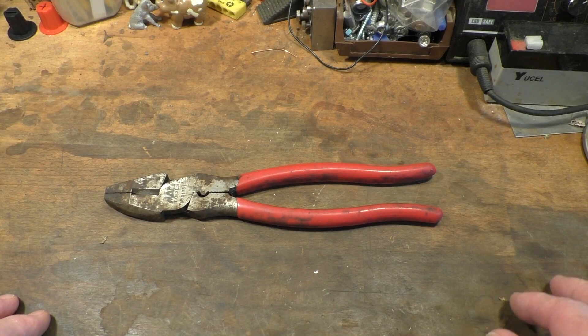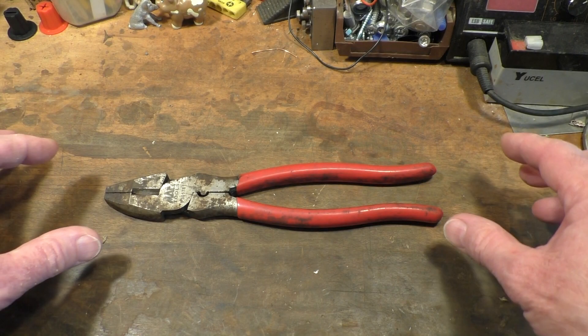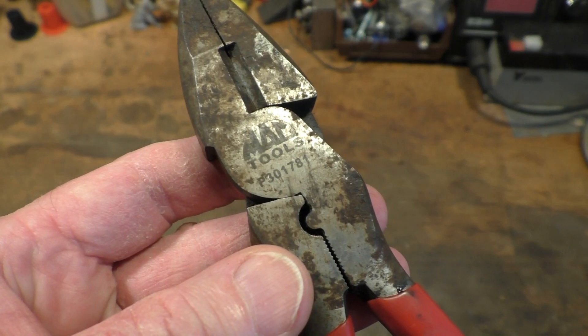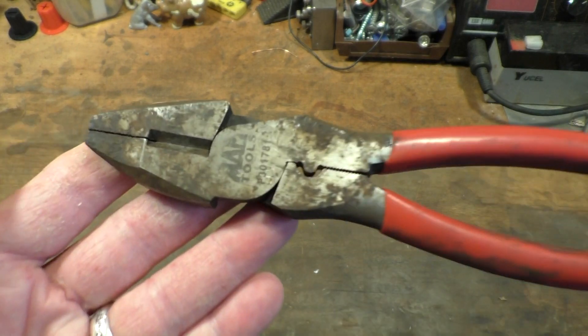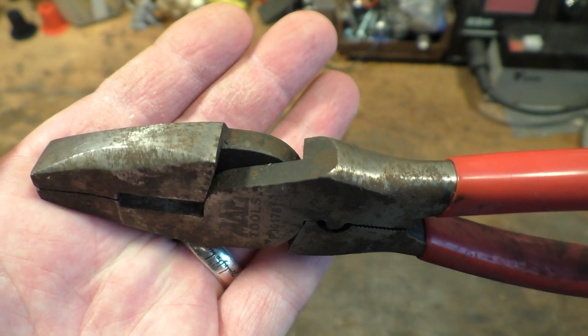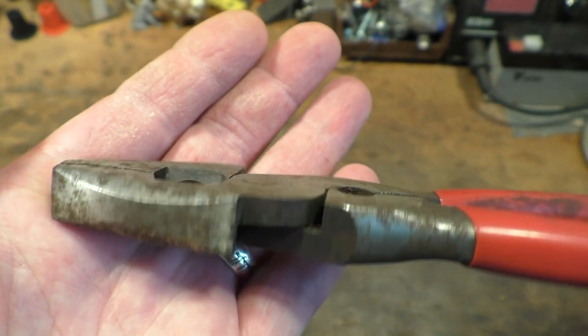Hello everyone. While I was at the boot sale this morning I picked up this rather nice, if grubby, set of Mac Tools pliers as you can see there. They look quite nice, they're just absolutely filthy and they cost me two pounds.